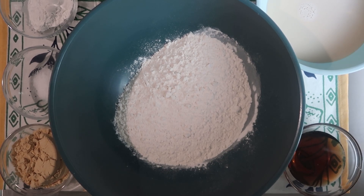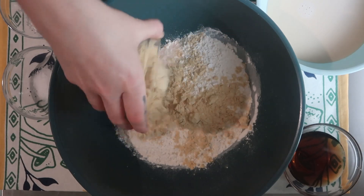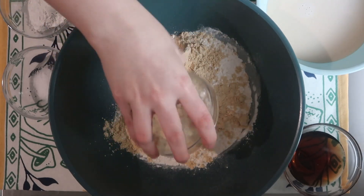No taste test will be needed, but let's go ahead and get started. I am doing double the recipe because this is one of my favorite meal preps to do as well. So I have two cups of flour in here, and then I have half a cup of protein powder in here.